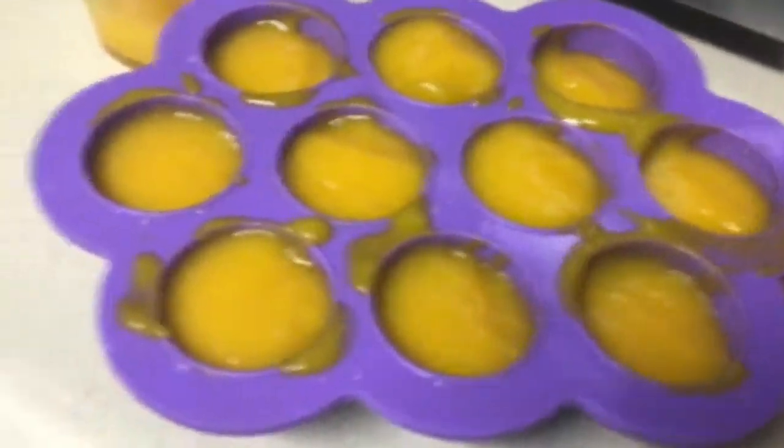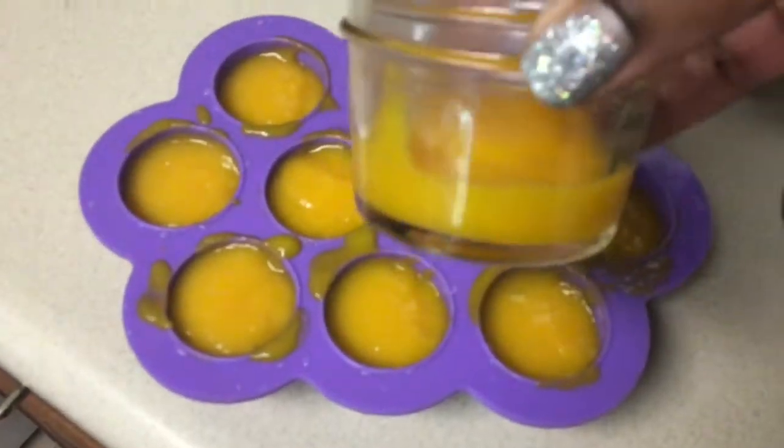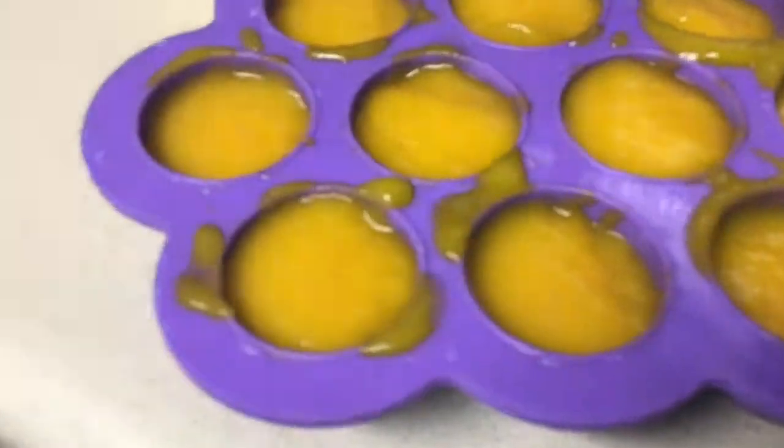Here I have all of my 1 ounce compartments filled. I have a little left over so I'm going to just feed that to my little one now. You would just place the lid and freeze it.